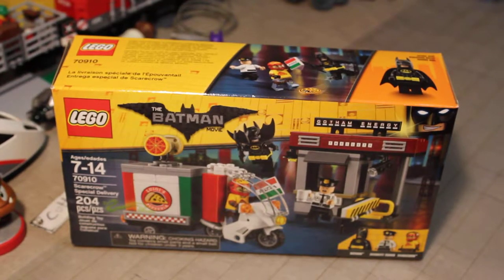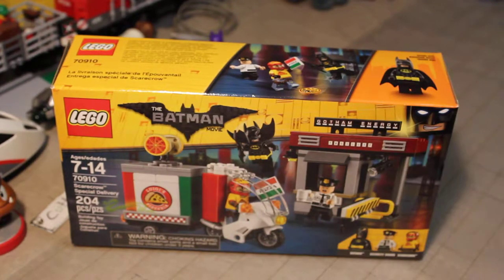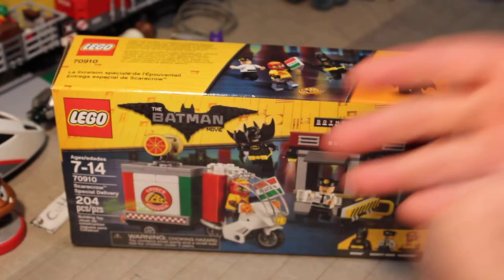Welcome back once again Spazites. This is Gizmo Spaz and today we are doing another Lego Batman movie review video of Lego toys.